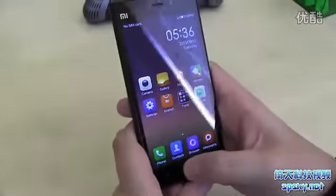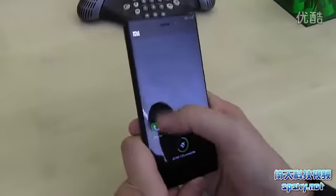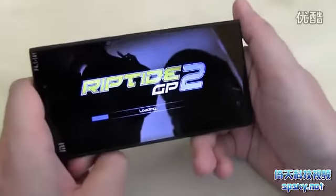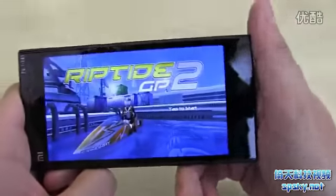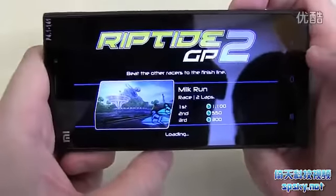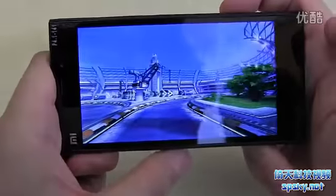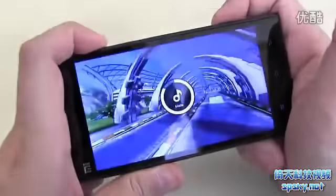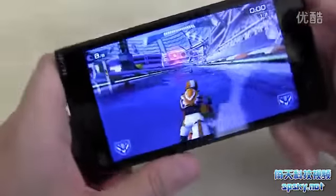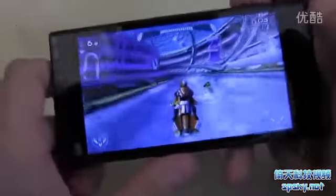Let's try another game. It's a very customized UI, but I kind of like it. What about Riptide GP2? One of my favorites, definitely. It's Riptide GP2, which is available on the NVIDIA Tegra Zone. Let's check out the sound as well. That's pretty decent. It looks beautiful.